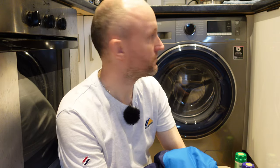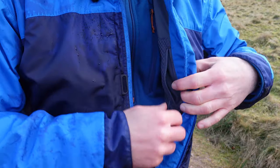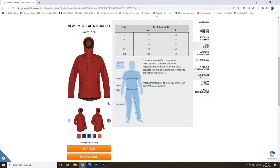Briefly on sizing: I'm 5 foot 10 with a slim build, and Paramo sent me this in a small — it's a very generous small. I'm usually a medium, but there's plenty of room underneath to wear a thicker fleece if it's really cold. The sizing is generous, so it's worth bearing in mind. Paramo do have a sizing guide on their website, or you can go into one of the shops and try one on.